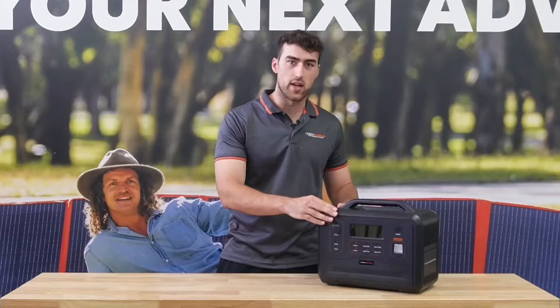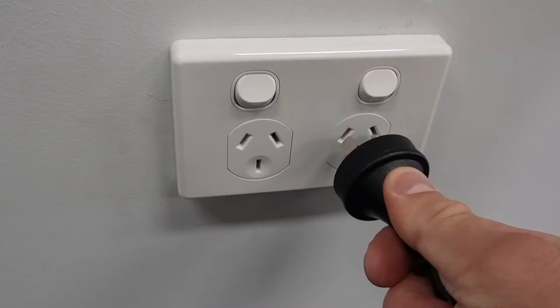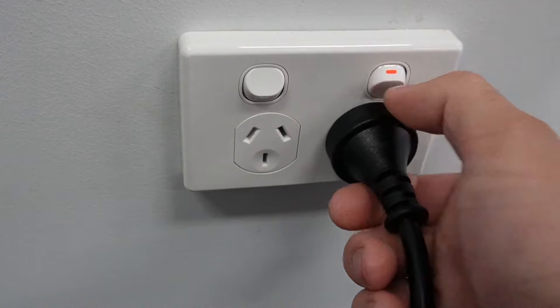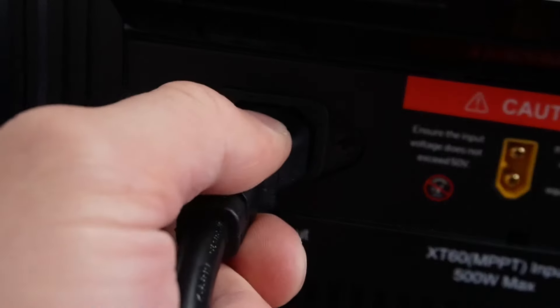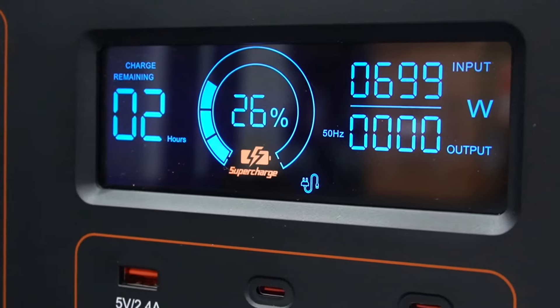Inbuilt in the PS1300, you have a DC DC charger, an MPPT solar regulator, and also an AC charger, which are all super fast and use the latest technology developed by iTechWall to ensure charging is rapid and quick.